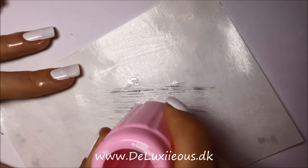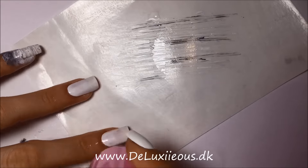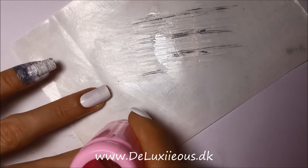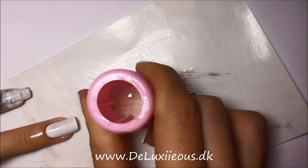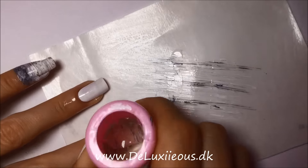Before the nail polish dries I take my clear stamper and I transfer from the paper to the stamper and then quickly to the nail. It does not have to be perfect — I know it won't be perfect, but that's the beauty of this method. It's all randomly placed everywhere and that's what makes it look like marble.